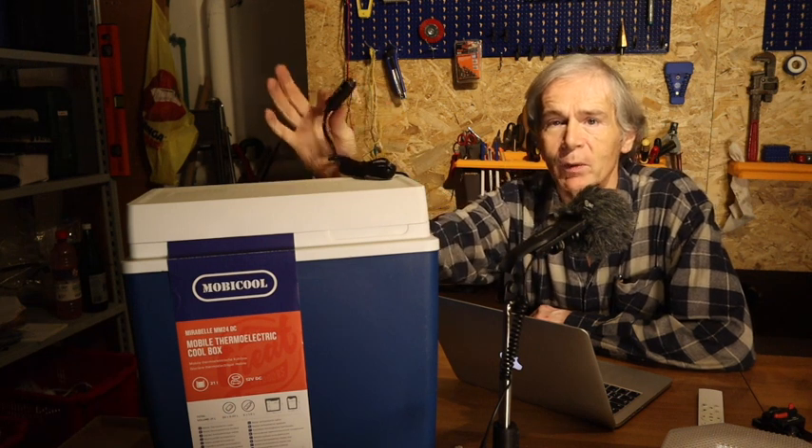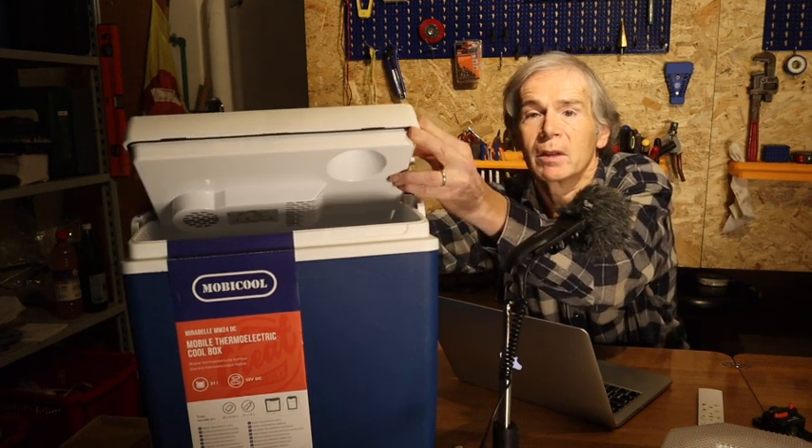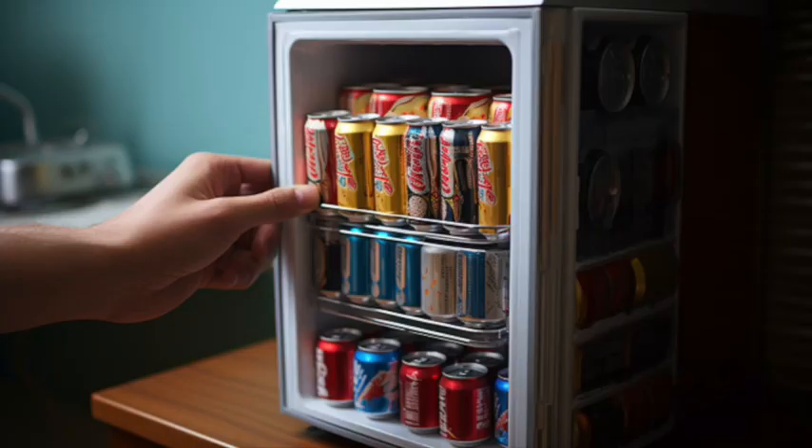Now about the fridge. This cool box works on 12 volts as you see on the plug — it has an active cooling system and is able to decrease the temperature inside to 15 degrees below the outside temperature. You cannot reach standard household refrigerator temperatures, and it is also not able to quickly cool things put in from outside, like beer. But 2000 Amazon users gave it an average of 4 stars and I paid only 49 euros, about 52 dollars.